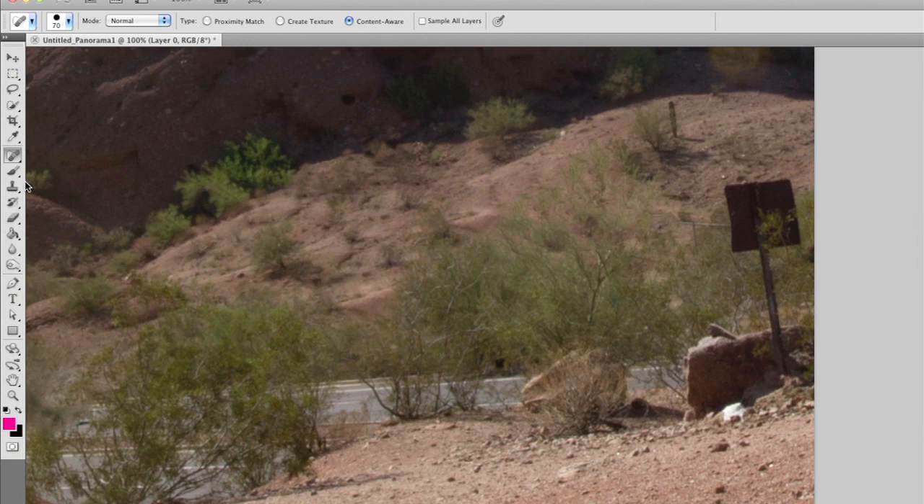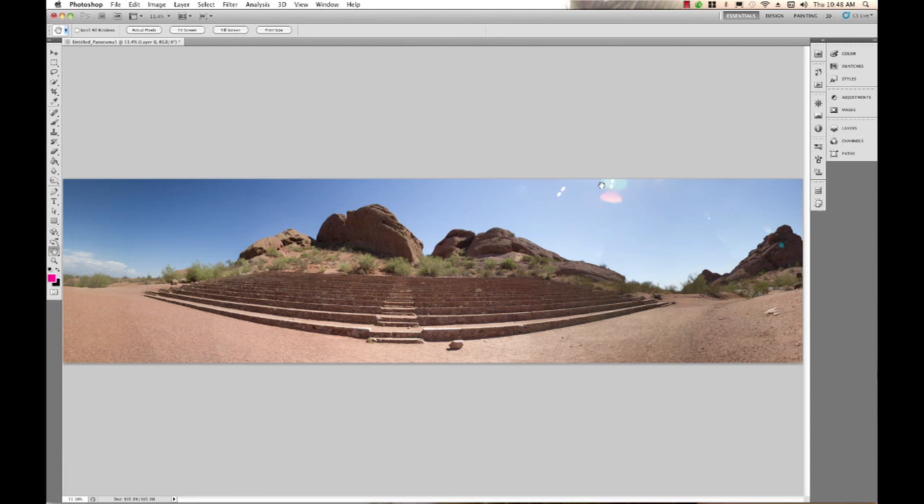I can also use a regular healing brush, clone stamp, or the patch tool to quickly patch areas up. By spending some time here with the healing brush, patch tool, and clone tool, I can go in and do anything I want to this panorama. When it's all done it's going to look pretty spectacular. And that's pretty much all there is to creating a panorama in Photoshop CS5.